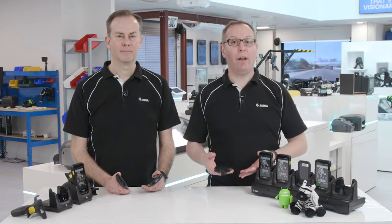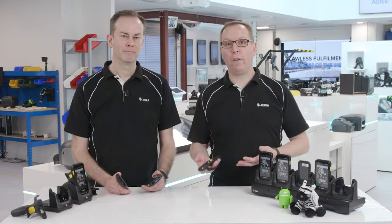The TC25 even doubles up as a walkie-talkie, with a push-to-talk function that instantly connects groups of employees using cellular or Wi-Fi networks.